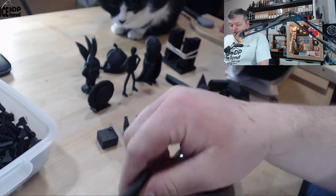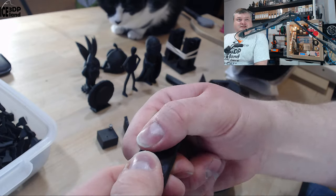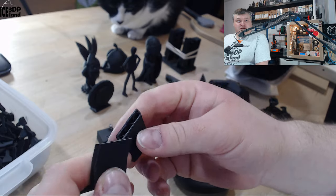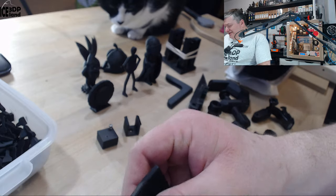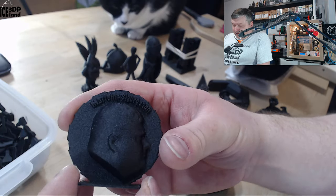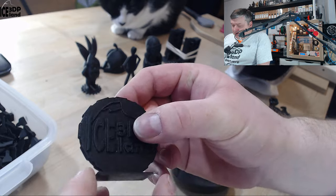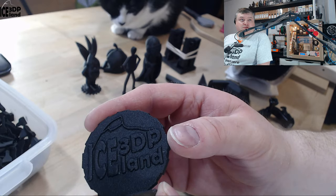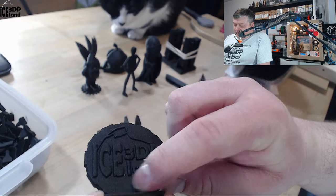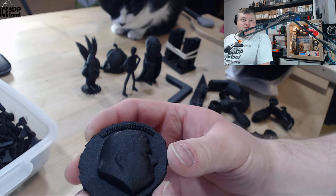It's super stiff and strong — quite difficult to break. I then moved on to my normal test pieces. Here's my Maker coin, that came out excellent — absolutely no issues here. The surface finish is very nice and details in the letters came out nicely.